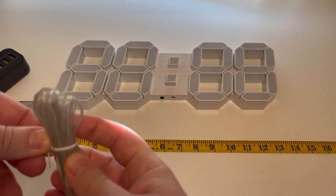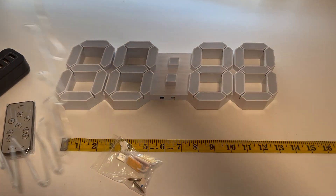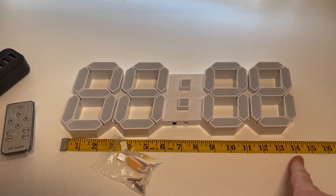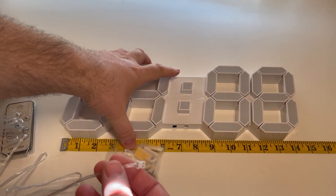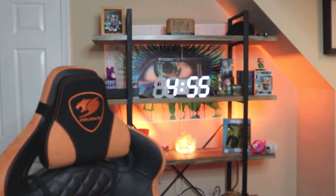Going over everything so far, the clock is really nice. It really stands out — it's got those bright digital numbers. I'm going to go ahead and show you what it looks like with less light in the room. There we are with less light in the room, and this is what it's like with a lot of light in the room.